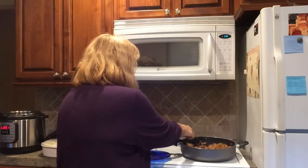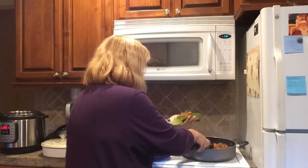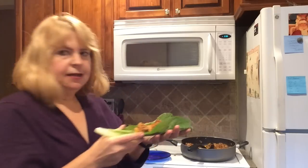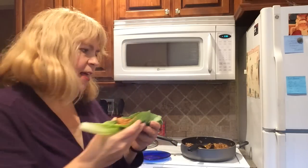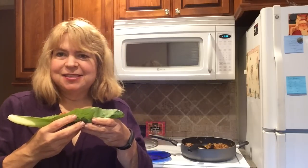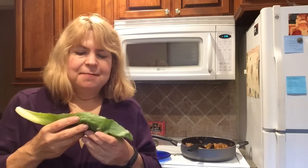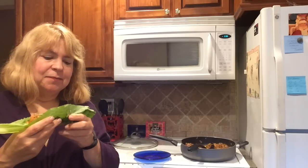I'm going to fill my taco right into the romaine leaf — see that? So that becomes like your taco shell, and the lettuce is already included. I'm just going to put a little bit of salsa on top, maybe some beans or other vegetables, and some fresh tomatoes from my garden. That's going to be my dinner.